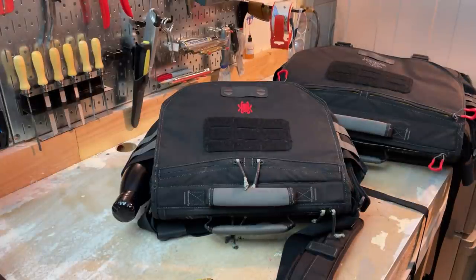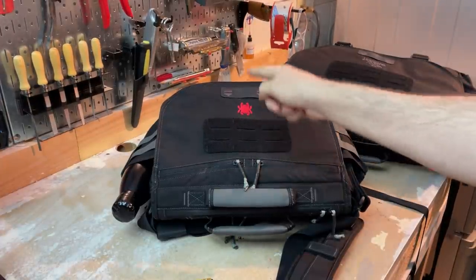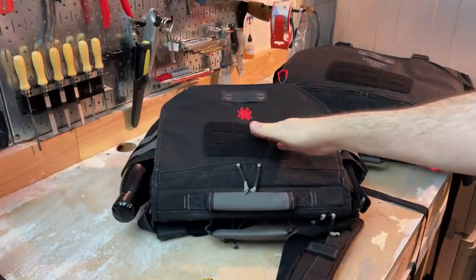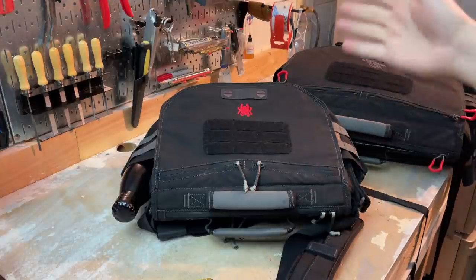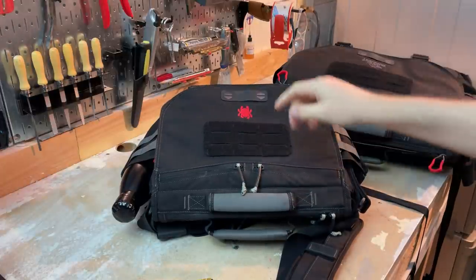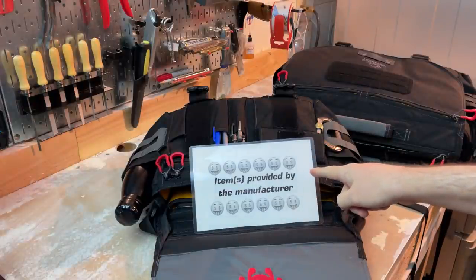Hey everybody, Nick here, and today I'm coming to you from the Shabbat Cave with a review of these two guys right here. This is the Spyderco VanQuest — it's the VanQuest and Spyderco co-branded Envoy 13, and then the VanQuest Envoy 17. These are two different messenger-style packs that I've been carrying for a while and really appreciate. In the name of full disclosure, these were provided to me from the manufacturer.